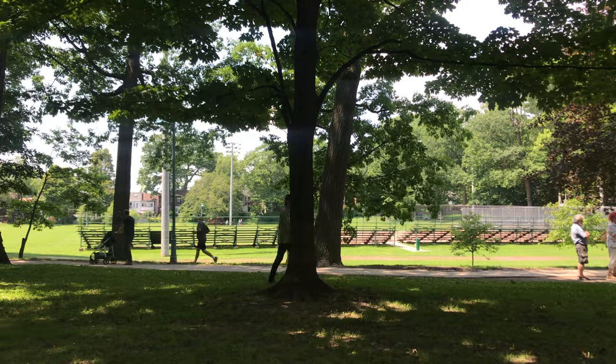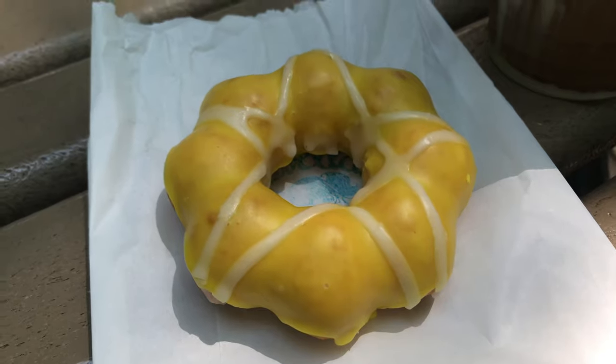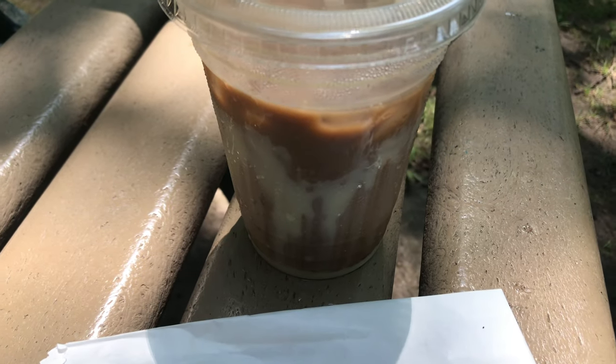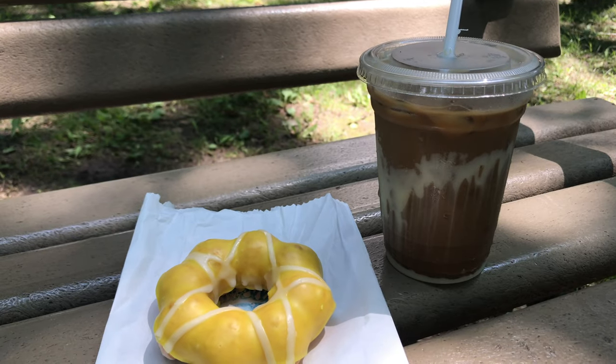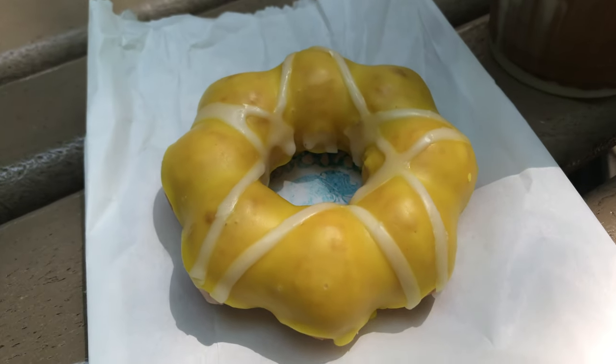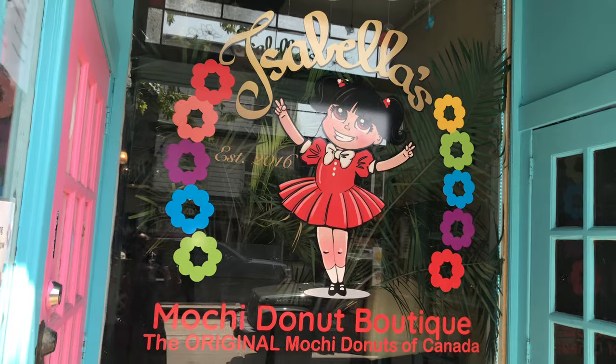It's Jose here, just interrupting this program to bring you a special food moment. I just picked up a delicious Dole Whip Mochi Donut in pineapple flavor, and I also have a nice iced Vietnamese coffee with condensed milk. The iced coffee is absolutely delicious — that condensed milk is so sweet and creamy. The mochi donut is also delicious, you really do taste the pineapple flavor in the frosting. If you're ever in Toronto, check out Isabella's delicious mochi donuts and Vietnamese iced coffee. Now back to the kitchen.